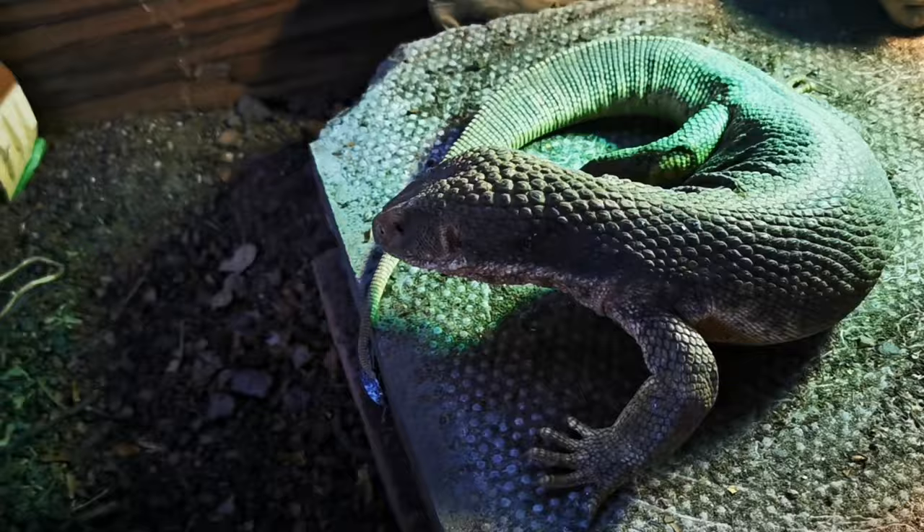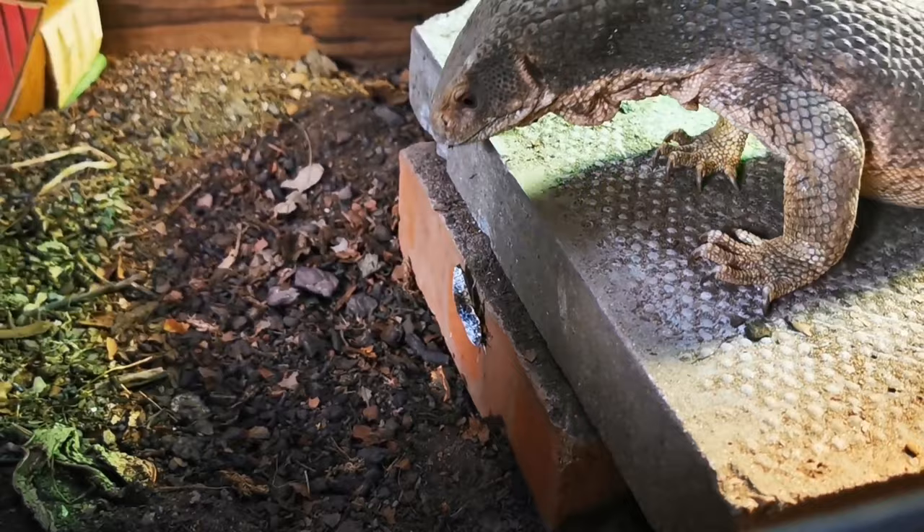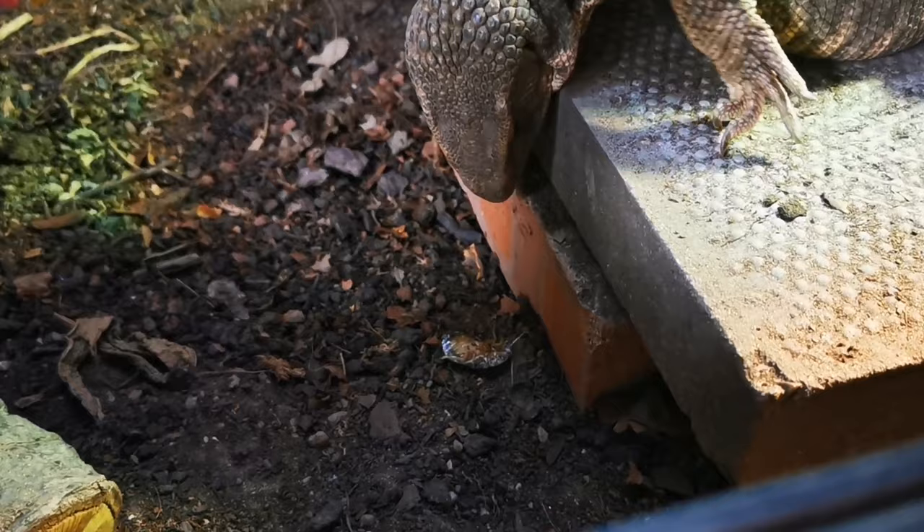In the wild, this is the dubia roach's safety mechanism — their defense against predators. They play dead. You can see one moving when it thinks it can't be seen. They knock them on the floor and then go for it. That's how they do it in the wild. It's absolutely fascinating.